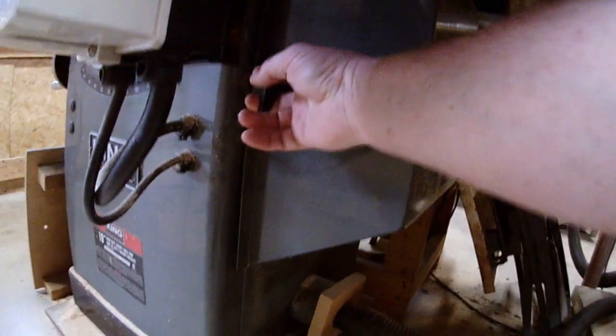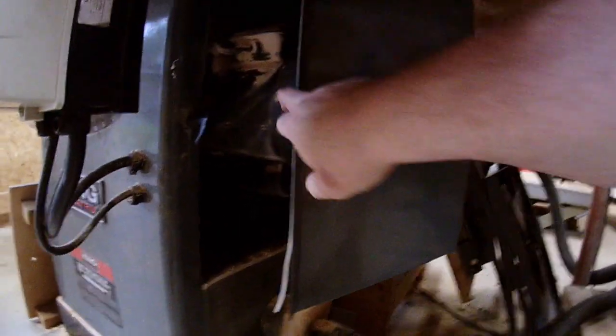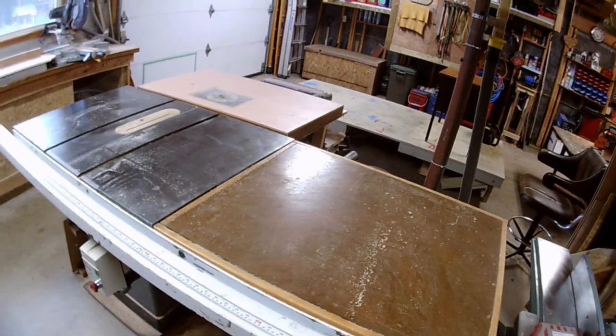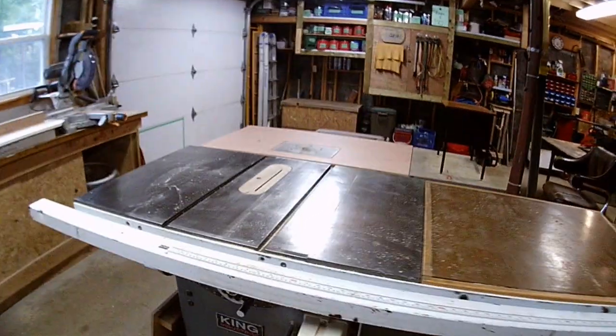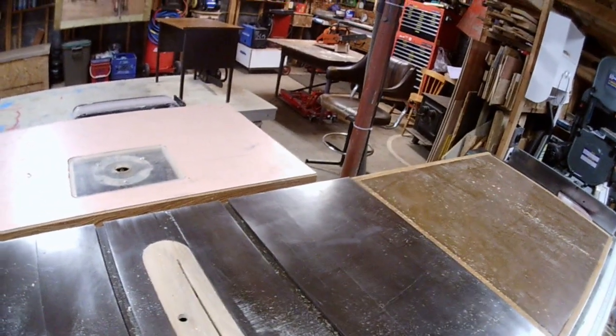We unhook this, sort of like that, and that opens and exposes the motor. Things are cramped in there so I have to move a bunch of junk in back. This table extension — I think I'm going to have to take that off so my old body can get down in there and reach around. I also have to take the insert out so I can look at the trunnion.